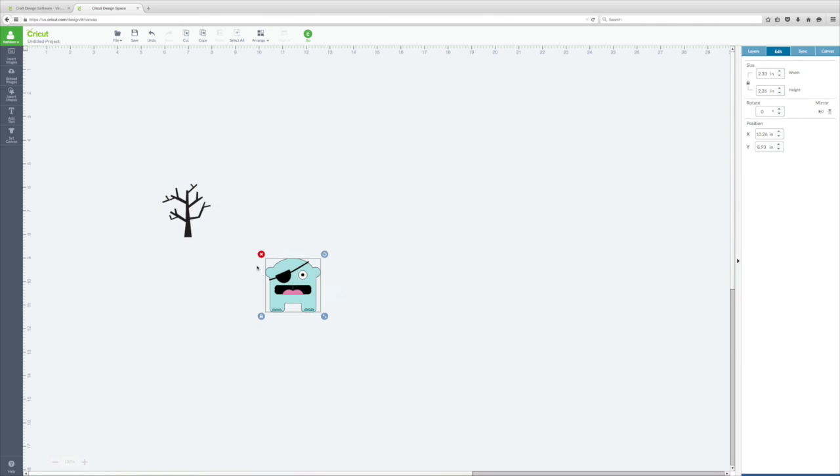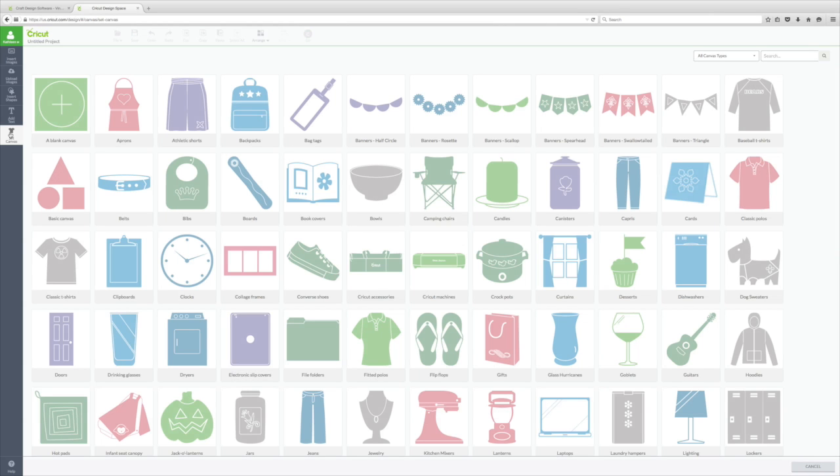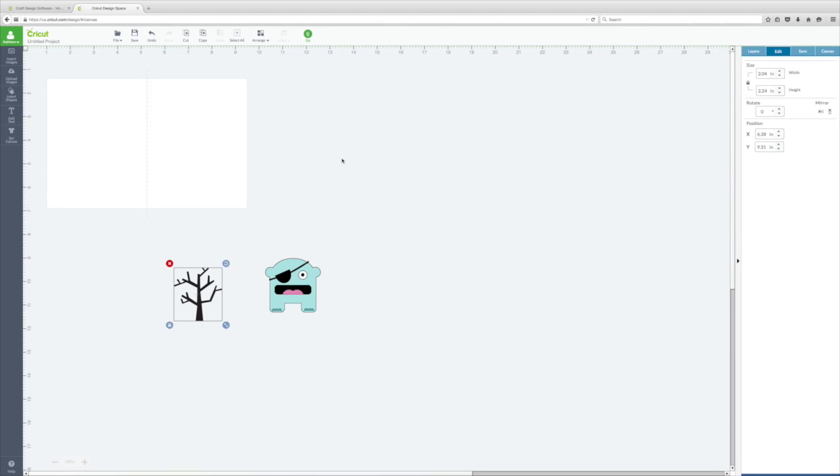I have my two images, and I find it helpful when making a card to set a canvas because it helps with sizing. Once you click Set Canvas there are lots of different options. I'm going to choose Cards, and if you click Canvas on the top right it shows which card you've chosen. You can choose the size or make a custom size — it's already set at five and a half by four and a quarter at vertical alignment, which is the card type I'm using.